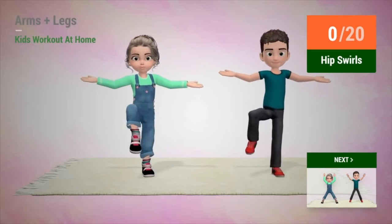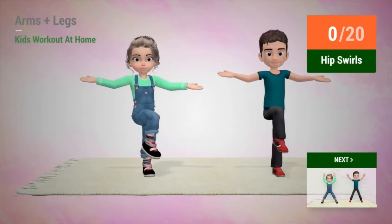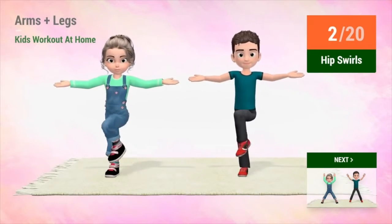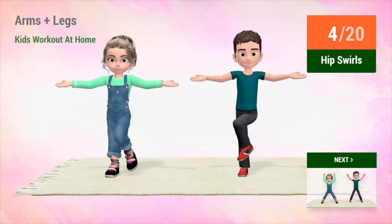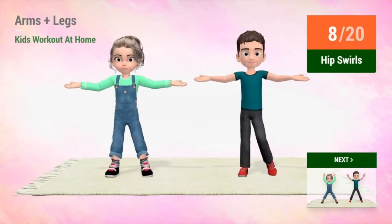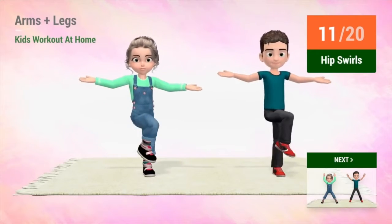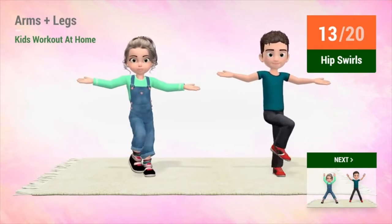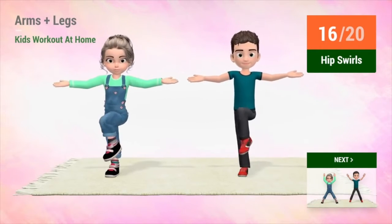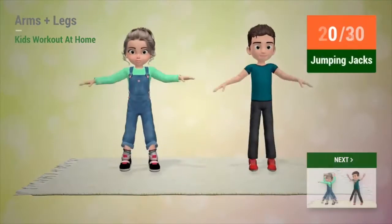Up next, hip swirls. In 5, 4... 6, 7, 18, 19, 20. Up next... 15, 16, 17, 18, 19, 20.